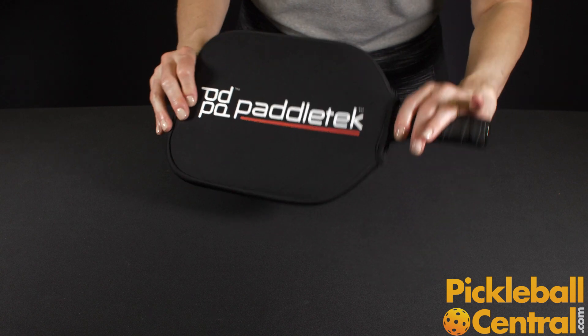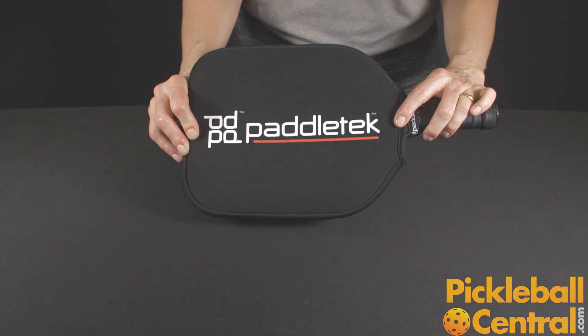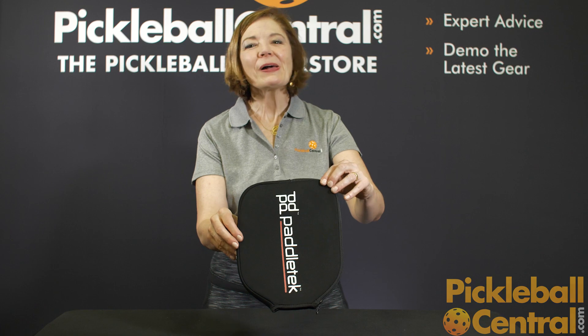The paddle cover will fit almost every paddle on the market. Now it's ready to go right into your bag. Find this paddle cover at PickleballCentral.com.